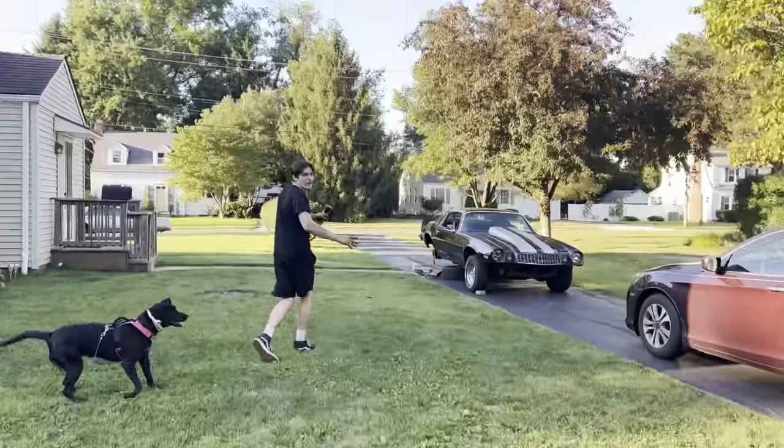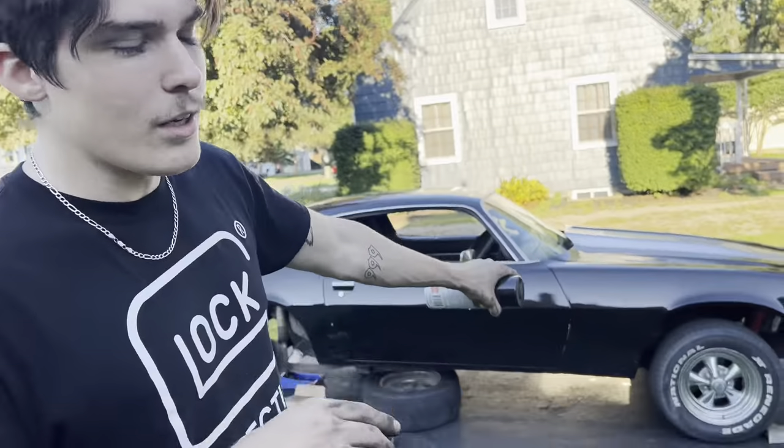This is the stance that I want right here — probably lower the front end by like two inches so it's barely tucking the tire.